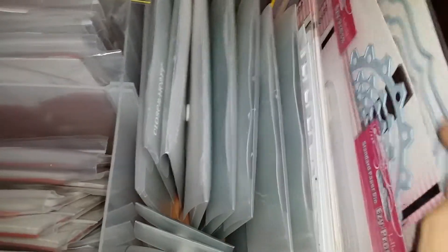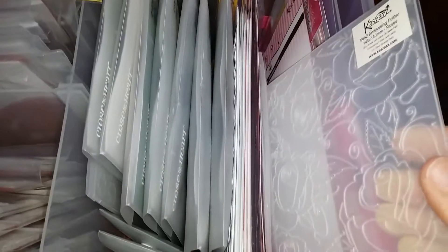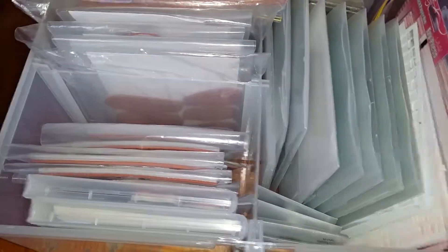We've got a full set of nesting dies there, and there's another nesting die. She's got a bow die and that sort of thing — just so much in here, it's fantastic. She's got so many stencils and yeah, just heaps and heaps of stuff.